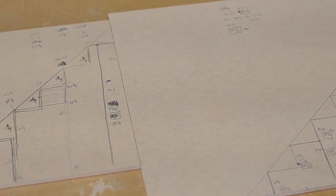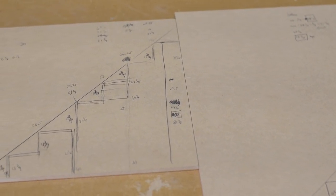Here are my notes for the job. You can see the final draft, and here's my rough draft.